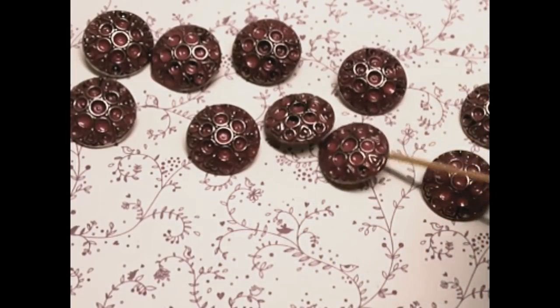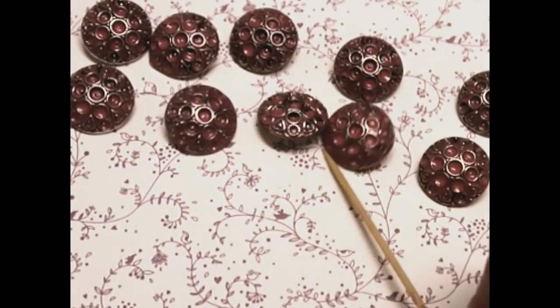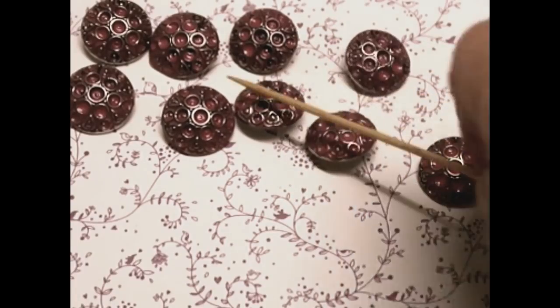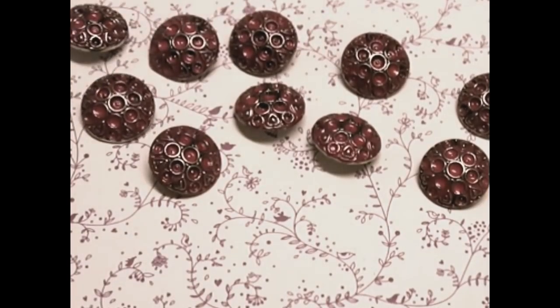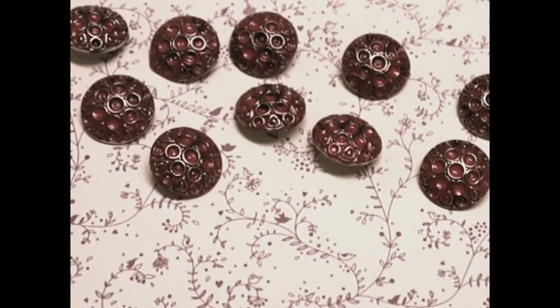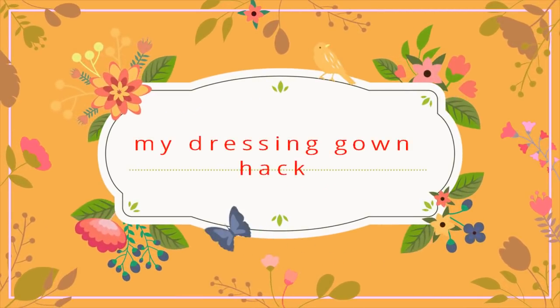There you go — those will go onto the garment I'm busy making. They look more silvery than pink on camera, but in person they are looking pink, which is quite good. I'm pleased with that. Now — I have about four dressing gowns but I don't wear dressing gowns very often. When I get up in the morning I tend to quickly change into clothes; I'm not one for wandering around the house in a dressing gown.